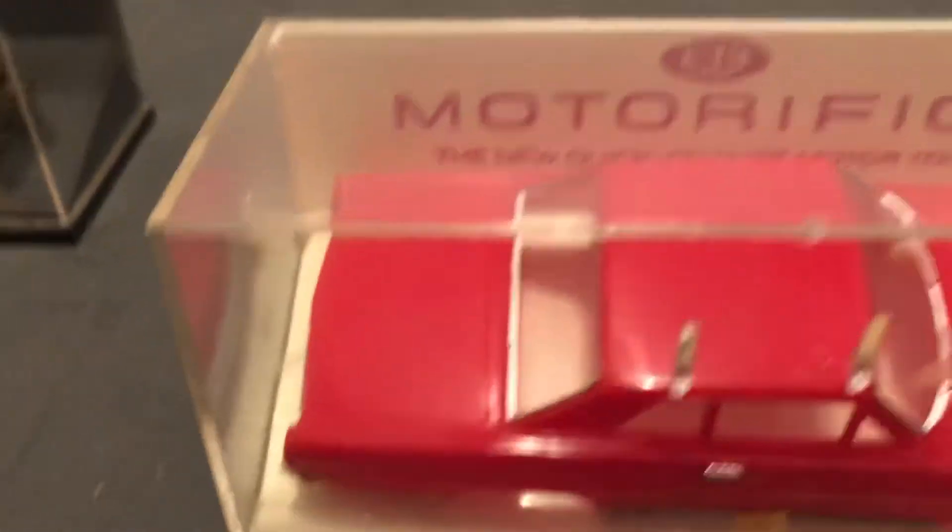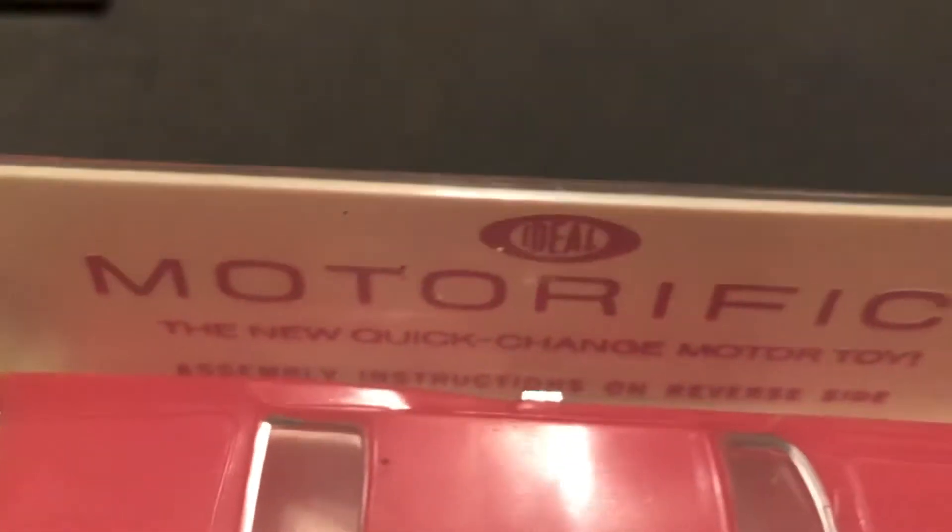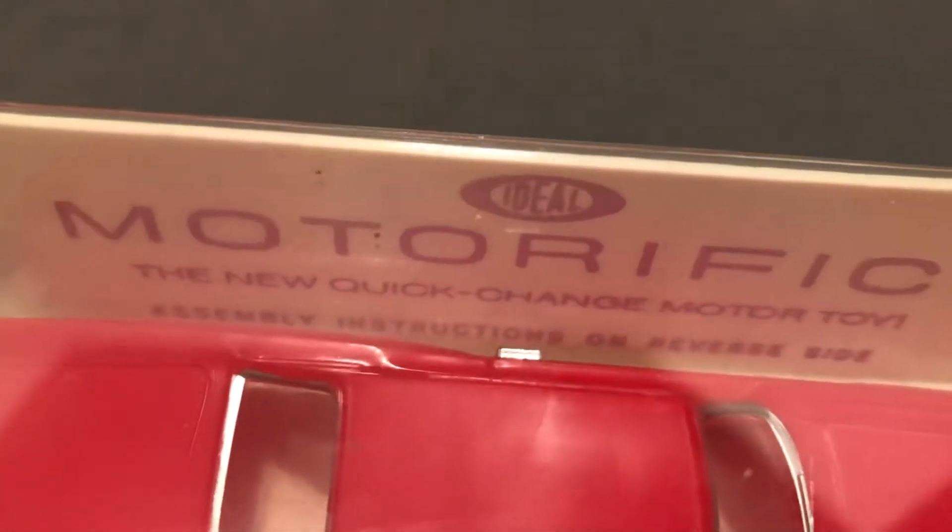Very cool. Plastic packaging, a nice case. Ideal Motorific — the new quick change motor toy. Assembly instructions are on the reverse side.